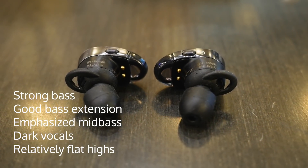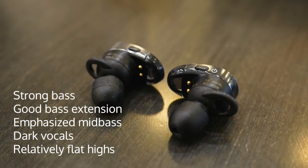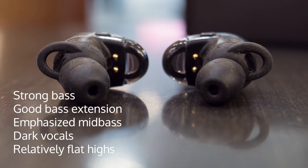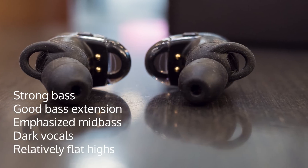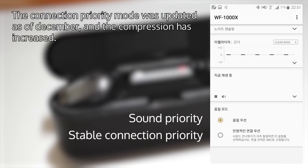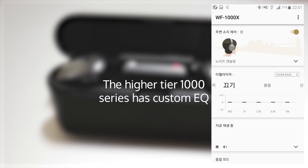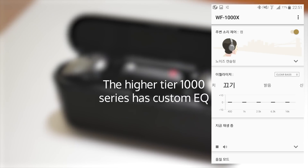The WF-1000X has a similarly strong bass which does not roll off and has a nice sub-bass. The mid-bass is also strong, making the vocals sound a bit dark. The highs are also slightly strong yet well-balanced. There seems to be a slight coloration in the vocals, but this was minimal and it could be due to my perception. This is in sound priority mode, as connection mode compresses the sound, making it sound harsh and introduces artifacting. There is an equalizer with presets in the Sony Headphones app, which doesn't have a customizable EQ but still adds a bit of tunability.